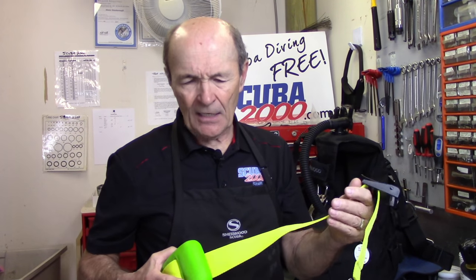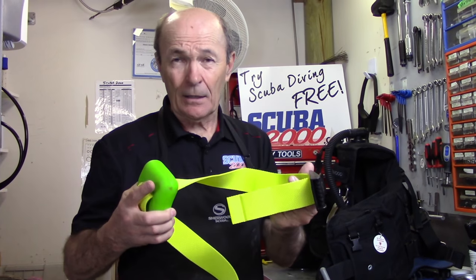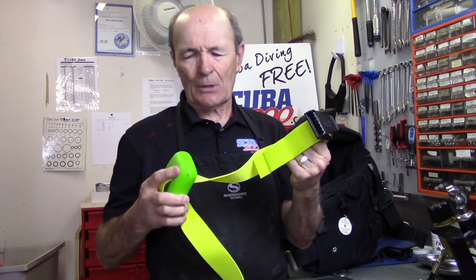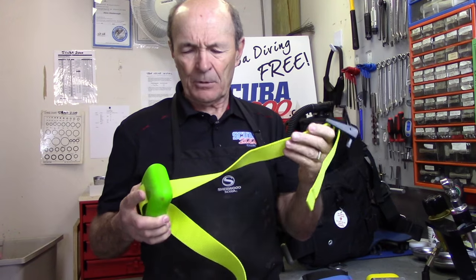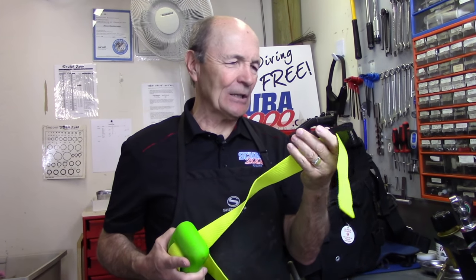Weights have changed a great deal — not in actual weight, a pound is a pound — but in the way they're used and the style of weights. I've been diving for 58 years this year. Since the very beginning, we used a weight belt. My first weight belt was black — everything was black. You could have any color you wanted as long as it was black: black weight belt, black weights, and everything else. They were lead weights with a steel buckle. This is a contemporary, modern weight belt — 52 inches long — with a Delrin buckle, which is virtually unbreakable and works very well.